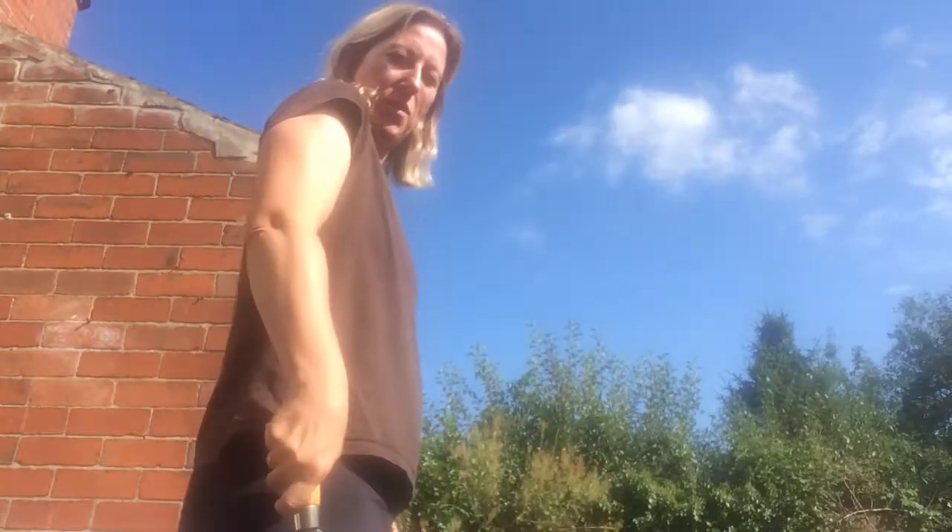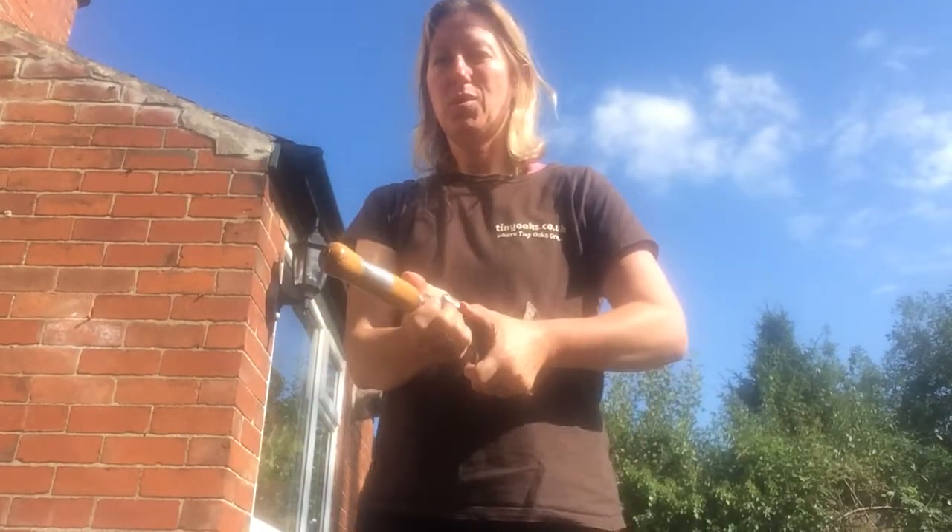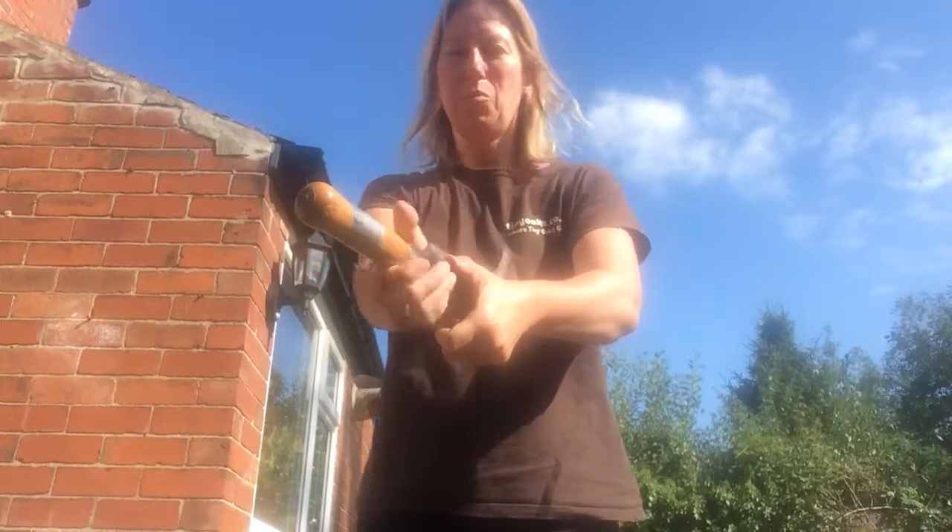I stand with my billhook by my side. I walk with my billhook like so. I pass my billhook using two hands, with the handle towards the person.